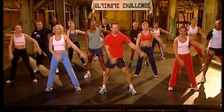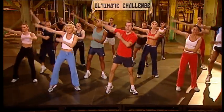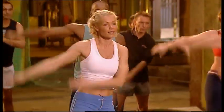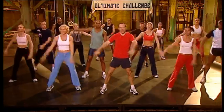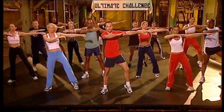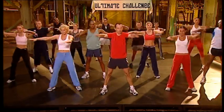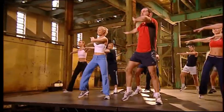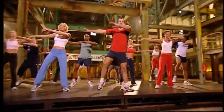Eight, seven, six, five, four, three, two, last one. Cross the top. Last time. Eight, seven, six, five more, four, three, two.